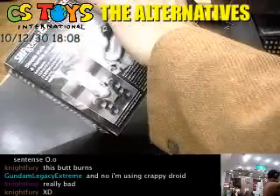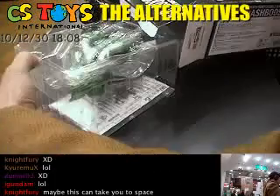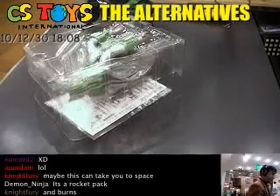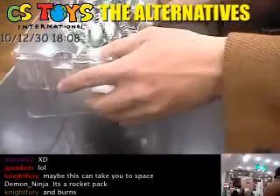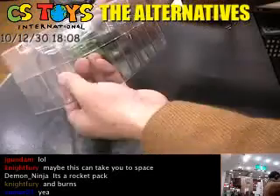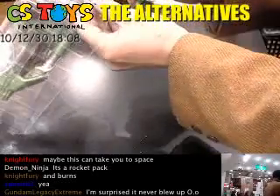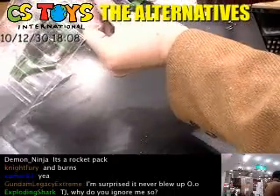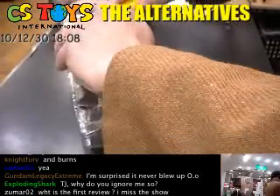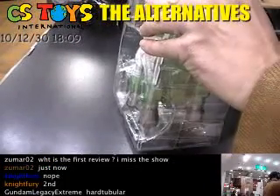There we go. I opened it! That's big. Wow, look at that — very big. And so more taping here. Man, I'm not good at this one.